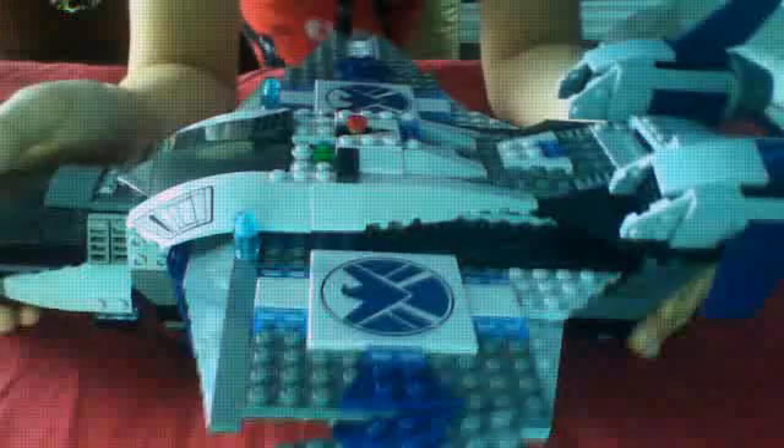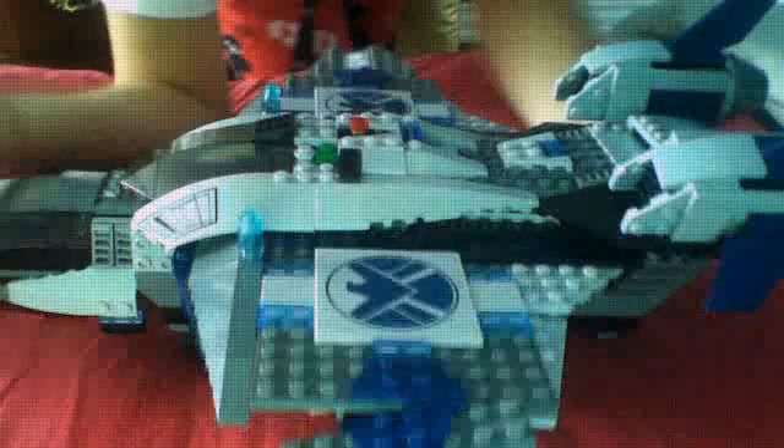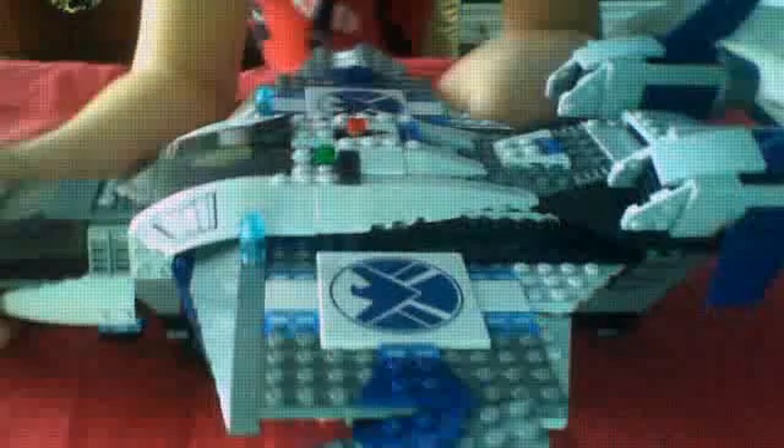Now on to the actual set review. This big ship is really fun — not too hard to build. It was just fun to build, and it's also fun to use after.